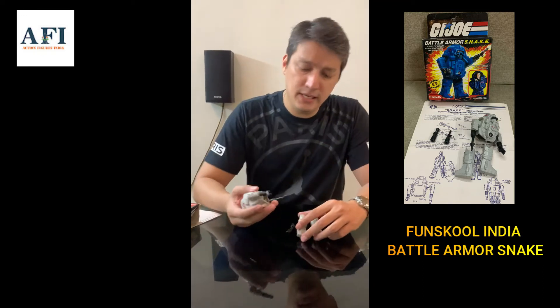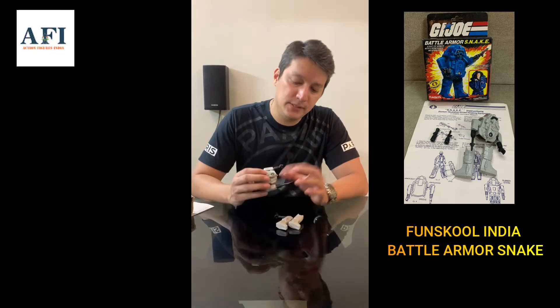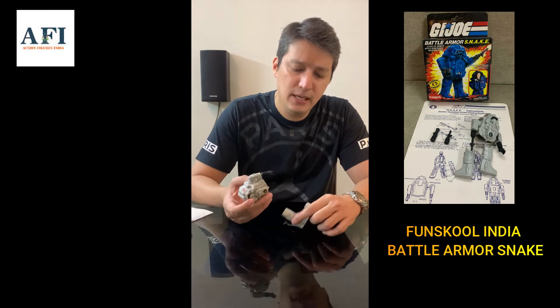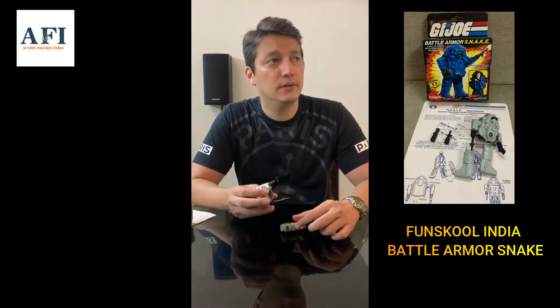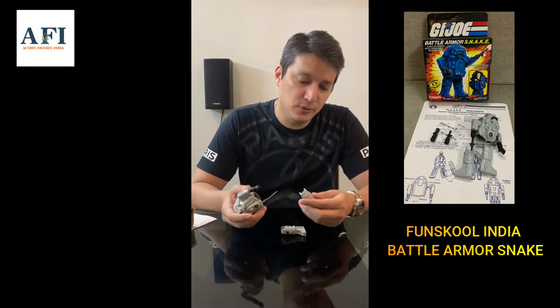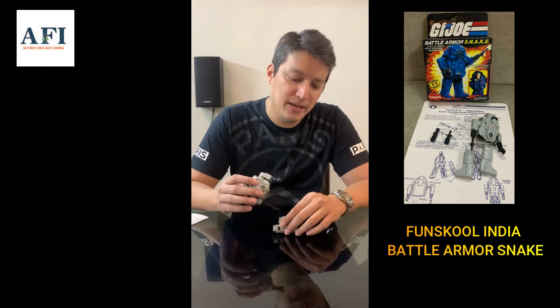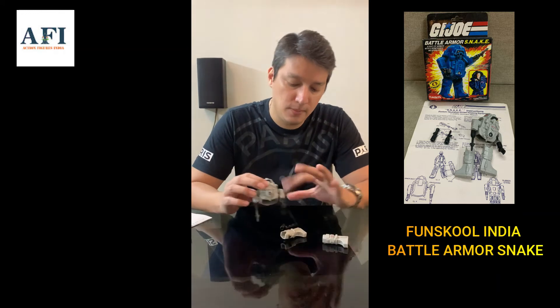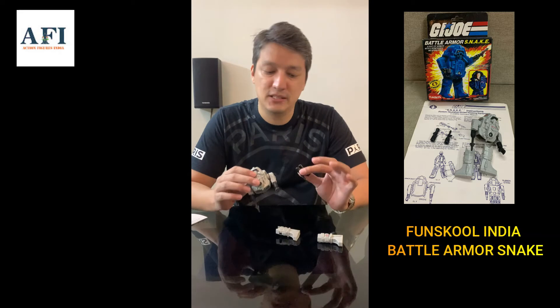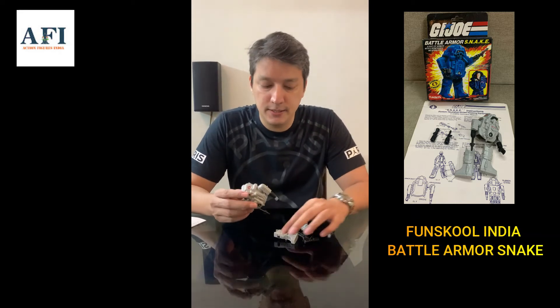There's a plastic piece that holds the Snake Armor together — I don't have that one, but that's not too much of an issue because that part is pretty similar between the Hasbro and Fun School versions. So it doesn't matter. What really matters is the Snake Armor itself, the speakers on top, and the accessories, which should be exclusively Fun School.